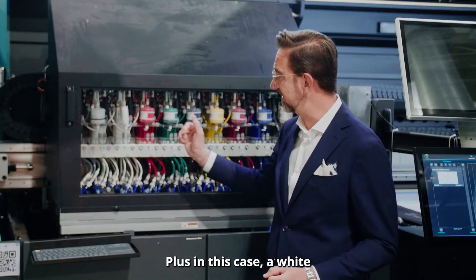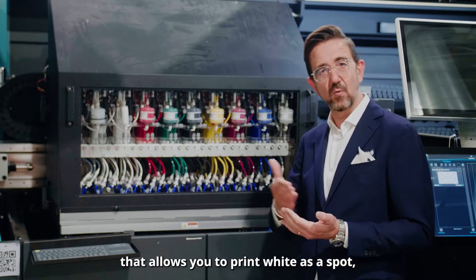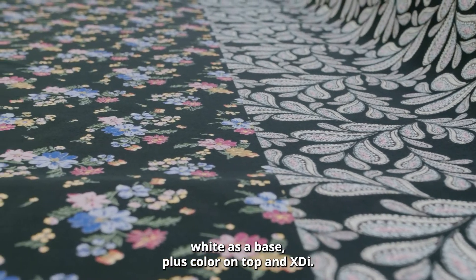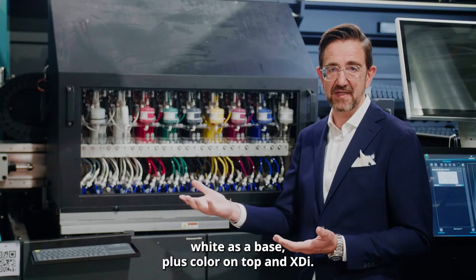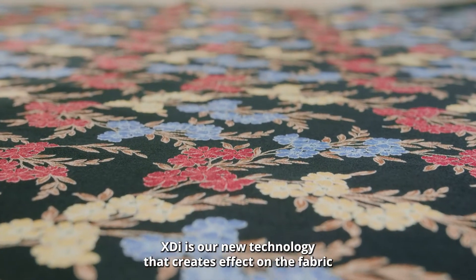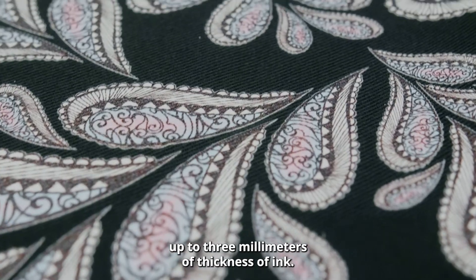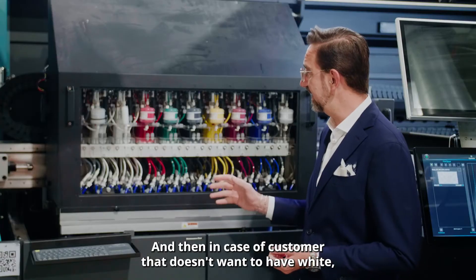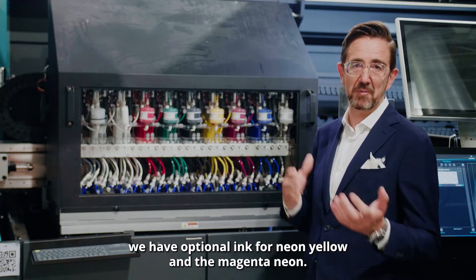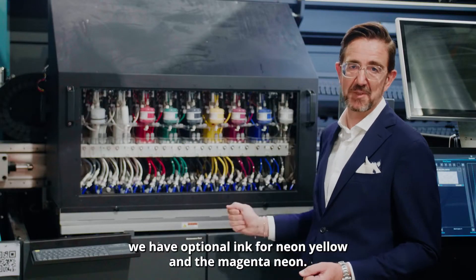We also have a white ink that allows you to print white as a spot color, as a base with color on top, and XDI. XDI is our new technology that creates effects on the fabric with up to three millimeters of ink thickness. And in case a customer doesn't want white, we have optional ink for neon yellow and neon magenta.